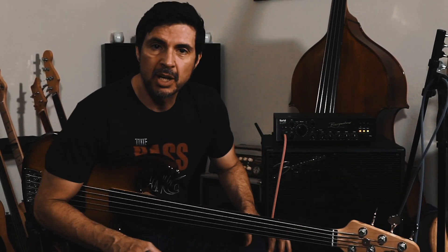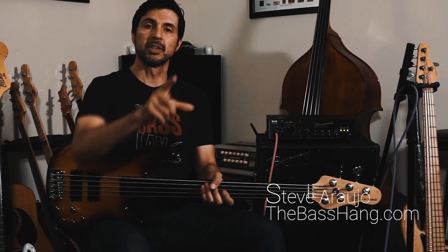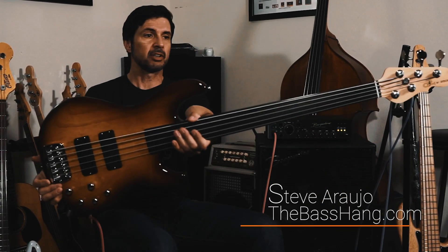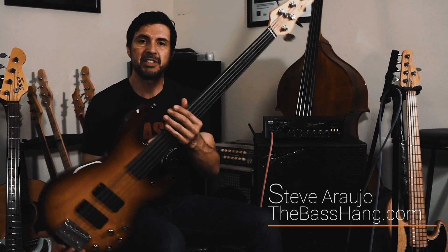Anyways, I hope you liked that little impromptu demo video. Again, this is Steve Rott with The Bass Hang. Just wishing everybody — just stay safe out there, stay healthy. And in these trying crazy times, just be nice and kind to each other, and we'll all get through this. So until next time, Steve Rott with The Bass Hang — G&L USA M2500 Fretless, just a rad beast of a bass. Alright, we'll see you guys soon. Bye.